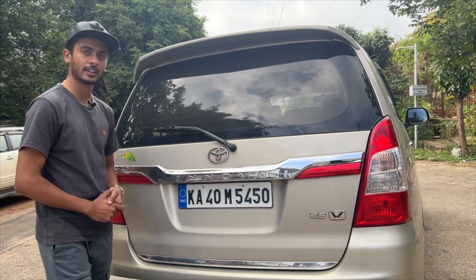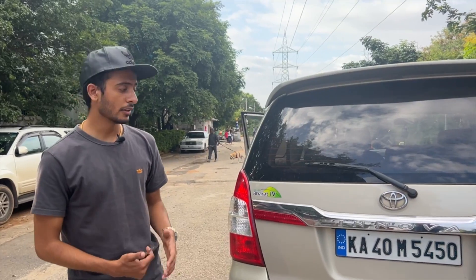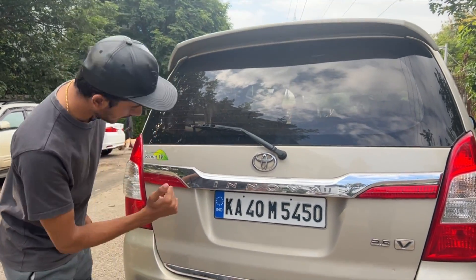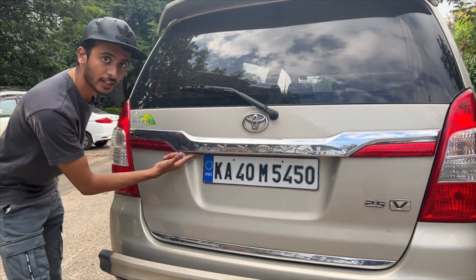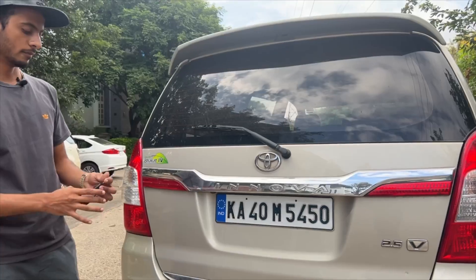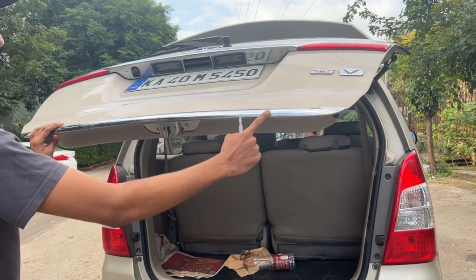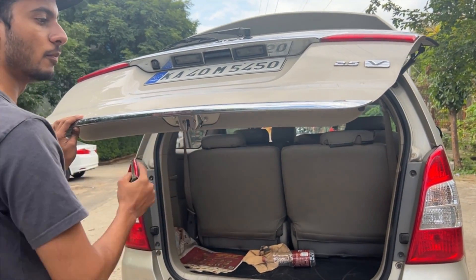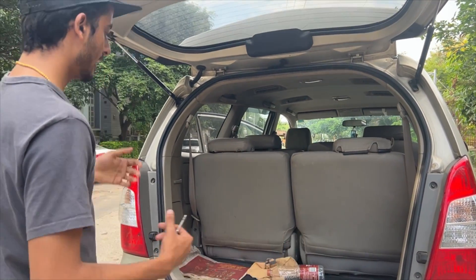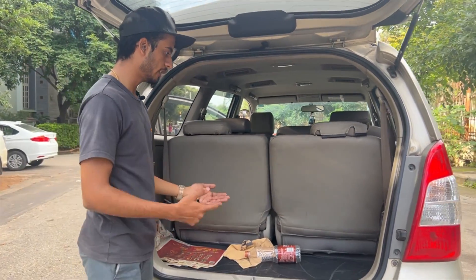This is the rear-mounted spare wheel area. There is also a reverse camera fitted here. Looking at the boot, there is a chrome accent on the tailgate. The boot space is not bad overall.